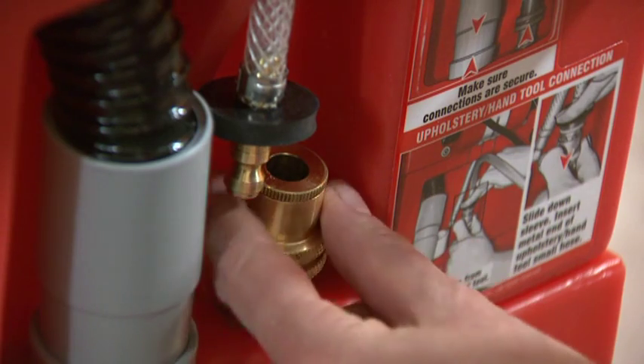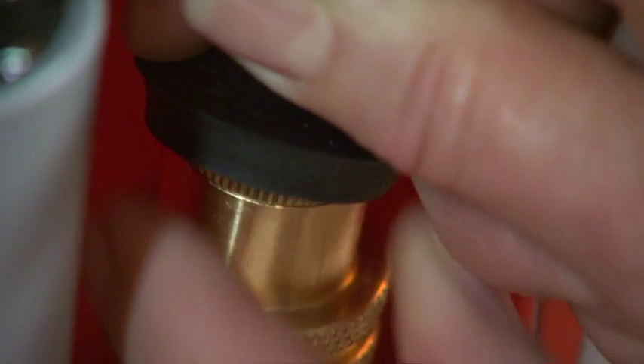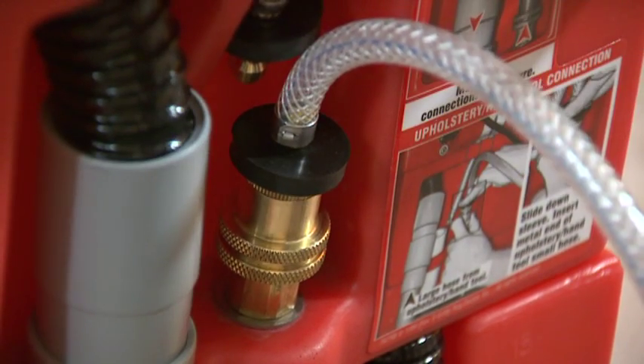Pull down the ring again until you can see the silver ball bearings and insert the hand tool's braided hose. Make sure the brass connector has snapped fully back into the closed position by gently pulling on the hose.